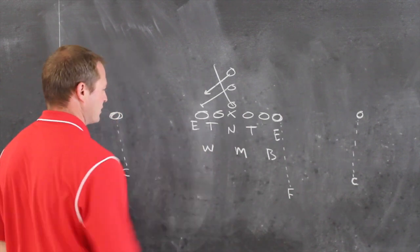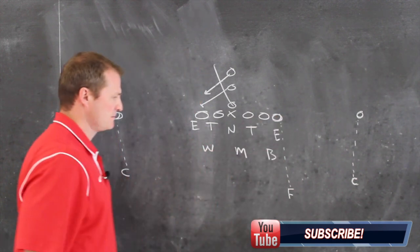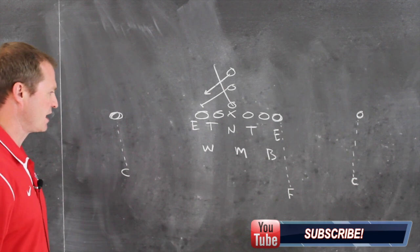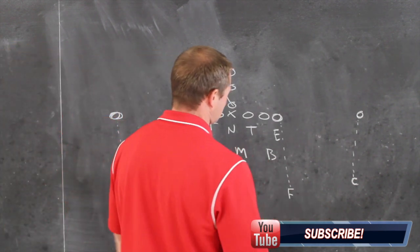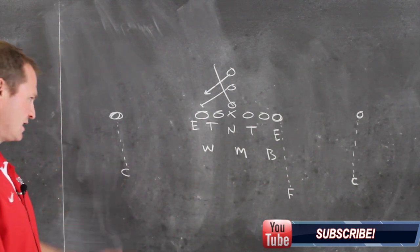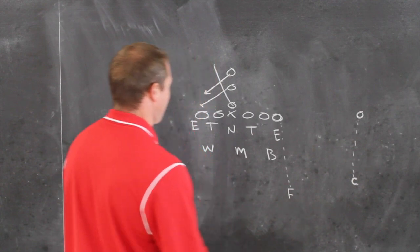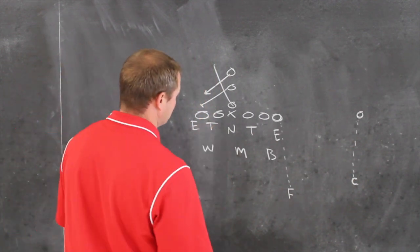Before I go to how we're going to defend this versus the pro set, our free safety will cover the tight end. The corners will cover the wide receivers again, and then we will bump over out of the stack look just a little bit. We'll tell them to play it like our gap look — which is our base defense — but cheated about a half a man. So over here we'll have a five technique and a three technique.